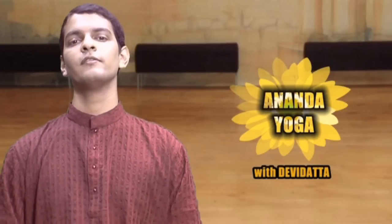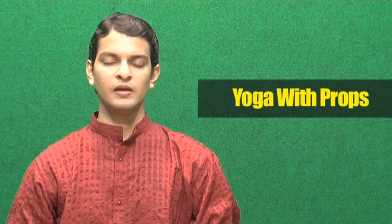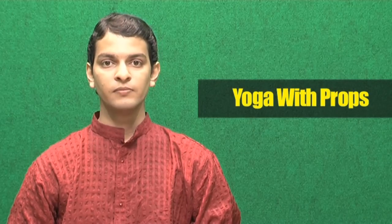Namaskar, I am Devi Dutt and welcome to Anand Yoga. Yoga with Props — yoga props include any object which will help you to stretch, to balance, to increase the maintaining capacity, and to improve the overall asana.